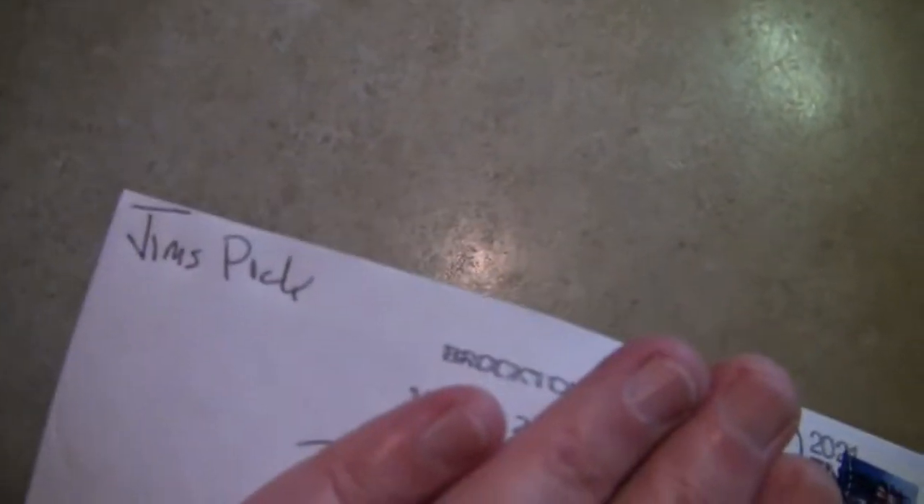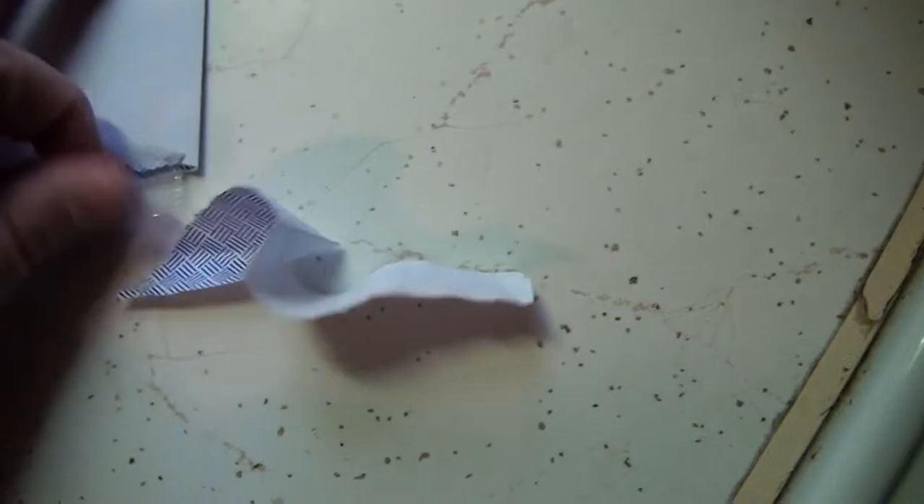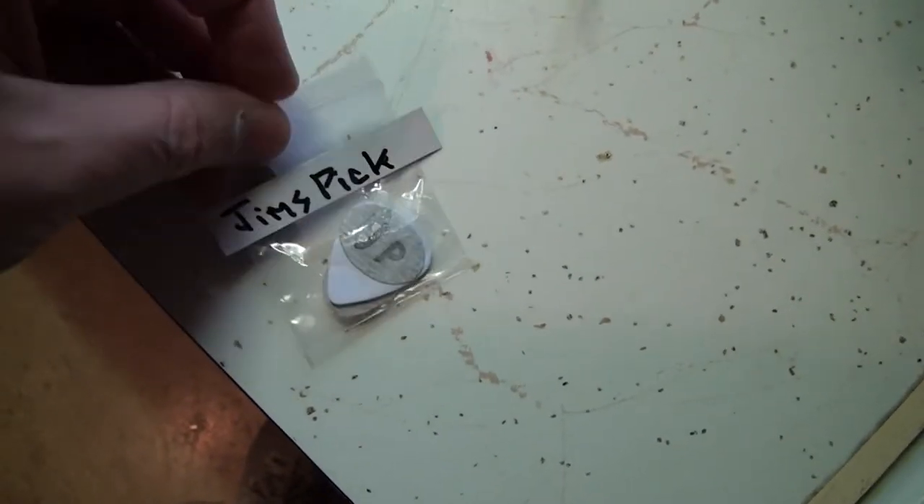A friend of mine, Jim, just sent me this envelope with some picks in it. I'm going to try to open it up one-handed. It has picks in it that have a sticky, sandpaper-ish type texture on them so that you don't lose them or drop them. I was just taking a look at them. Let's open it up, pop them out on the counter, and we'll take a quick peek. Then we'll go downstairs and try them out.